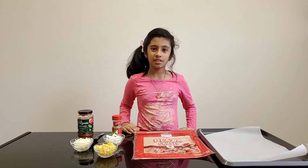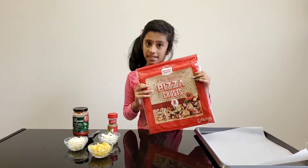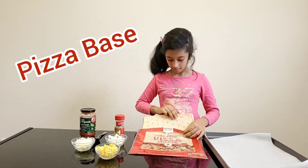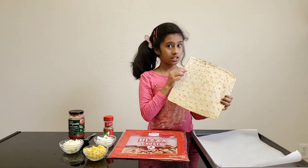Hi guys, welcome back to my YouTube channel. Today I'm going to show you how to make corn pizza. The ingredients are the pizza base — you can get your pizza base in different sizes and shapes.